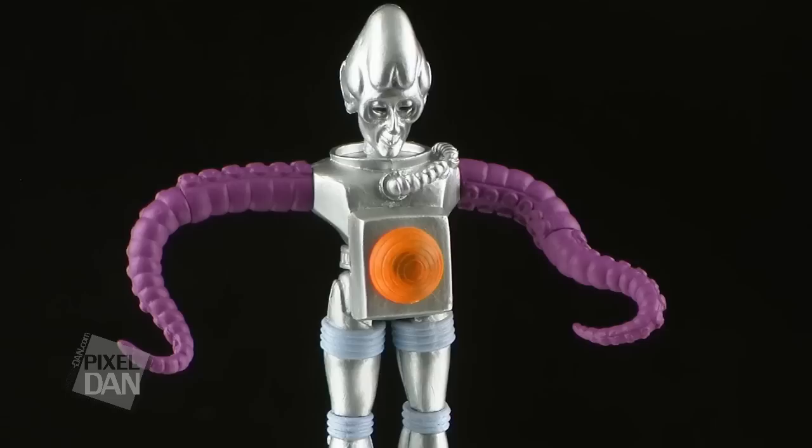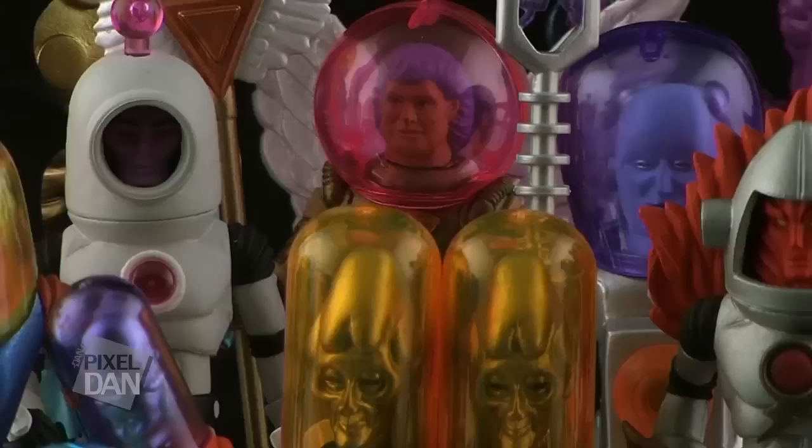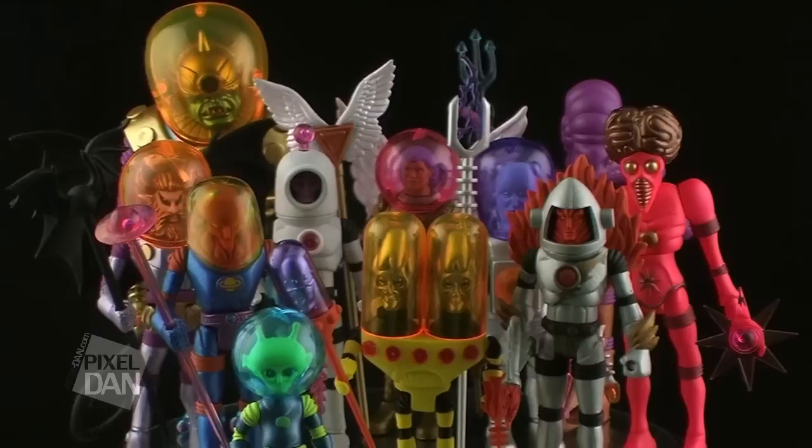Being a fan of the retro-futuristic sci-fi theme, I have really enjoyed Four Horsemen's Outer Spacemen action figures. It's just so great seeing a classic toy line like this get brought back to life with so much love and care. This is yet another amazing set of aliens, with Cyclops probably now ranking as my all-time favorite of the entire bunch. And posing these guys with the rest of your Infinity Edition Outer Spacemen figures really shows the amazing collection that we are now able to build.